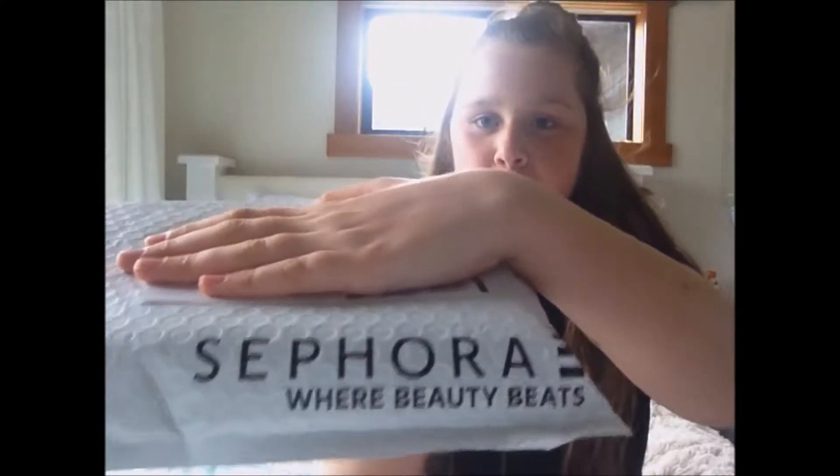Today I will be doing a Sephora unboxing for you guys and first impressions, because I've never ever had any Sephora or tried any Sephora products before. So this is going to be kind of an interesting thing for me. The first thing just comes in a little package — it says Sephora there.